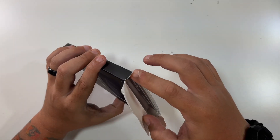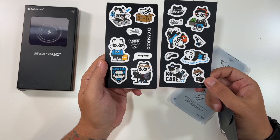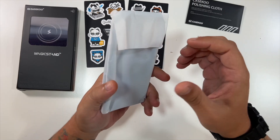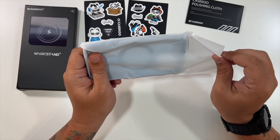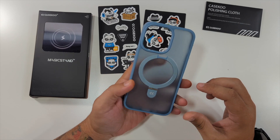So let's open it up and see exactly how this works. That's it for the box. Wow, look at this — you get some included cool stickers and even a Case Coup polishing cloth. And then your Case Coup magic stand case. This case is for an iPhone 13 Pro.